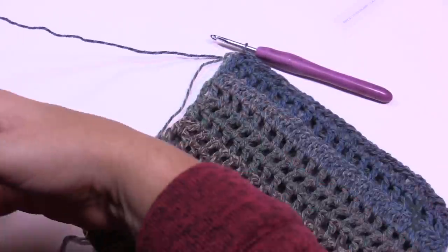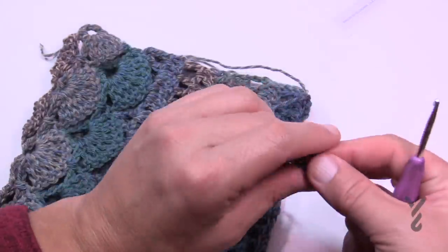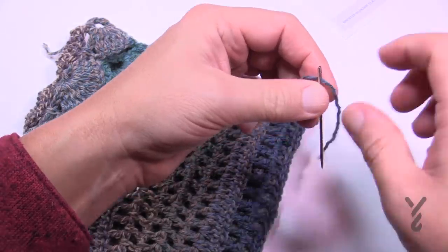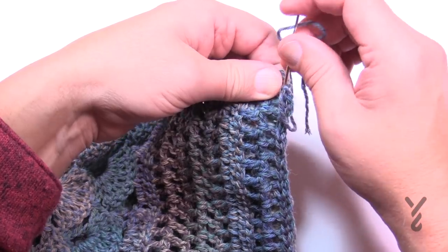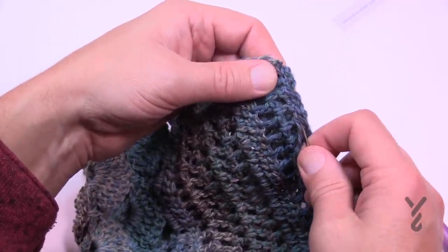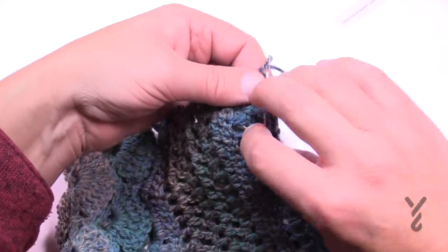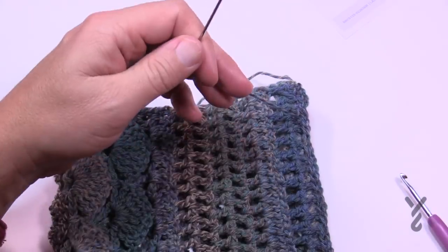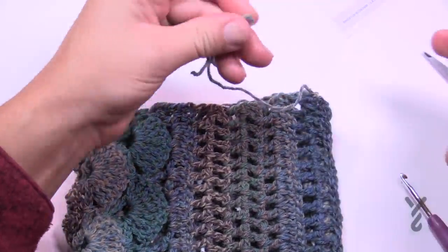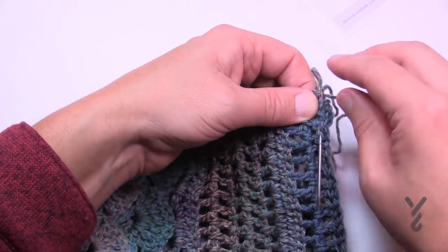Slip stitch all the way across, then fasten off. Use a tapestry needle to weave in your ends — don't use your hook. Glide the needle through the stitch work within the same color, going taut but not distorting the shape. Take a slightly different path for the second pass, then a third time — it should never fall out. You'll have multiple ends from ball changes throughout.